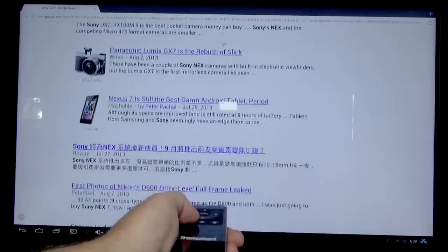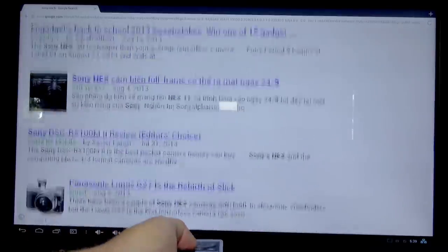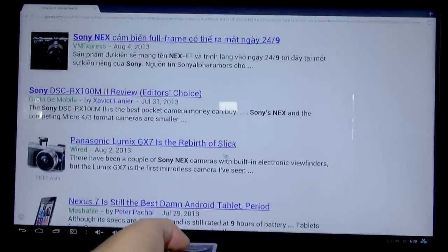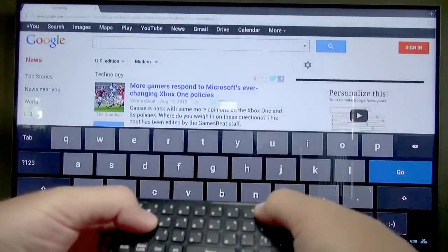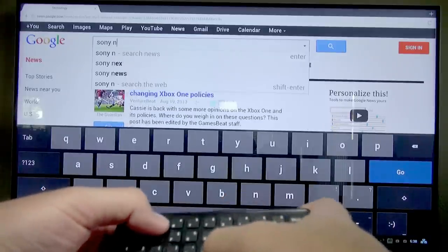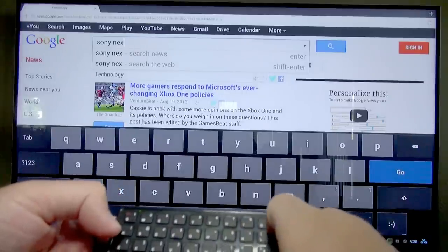One of the main reasons to get this remote is to do more intricate things like web surfing and typing in longer searches. Here you can see it controls web pages really well — just click and drag and it goes where you want to go. For web searches it works really well too. I like some of the little details, like when you press the shift or caps lock key it locks that in until you hit it again, so you don't have to hold the key and reach to an awkward place on the keyboard.